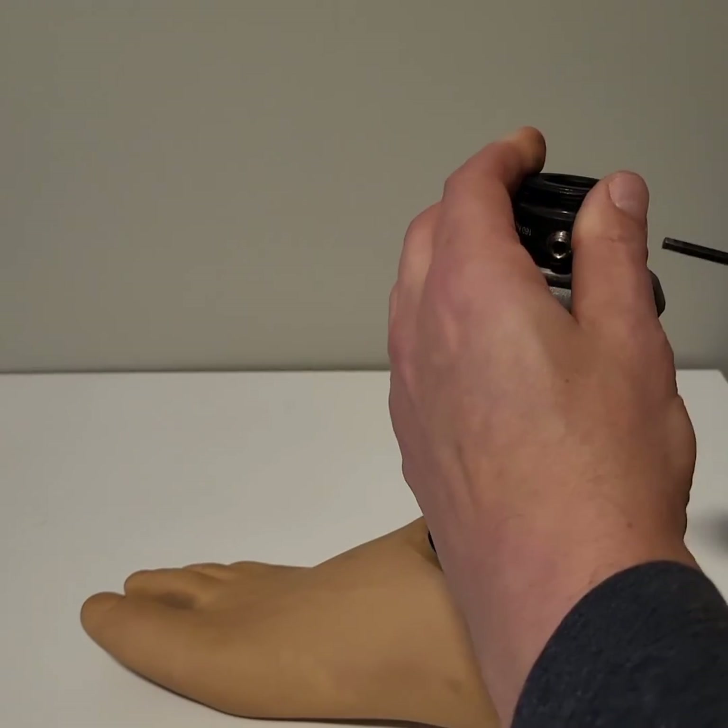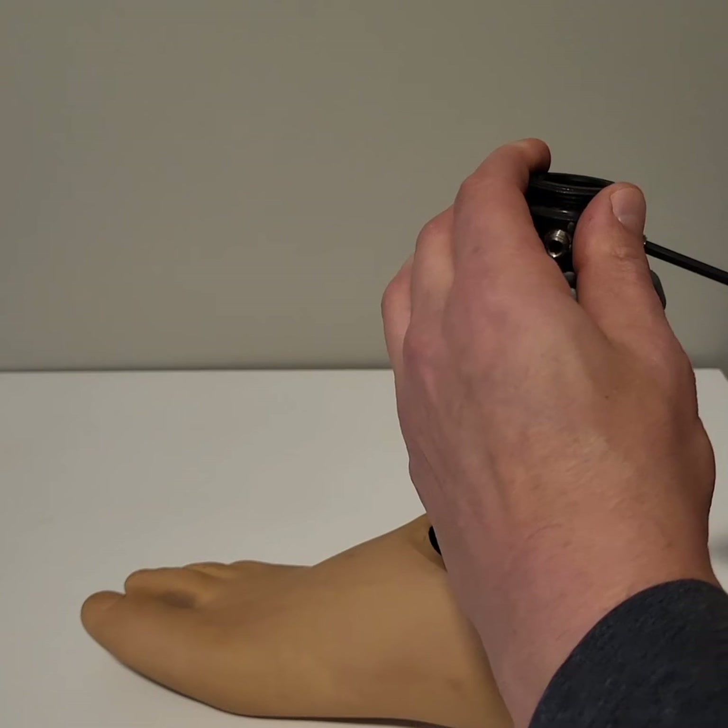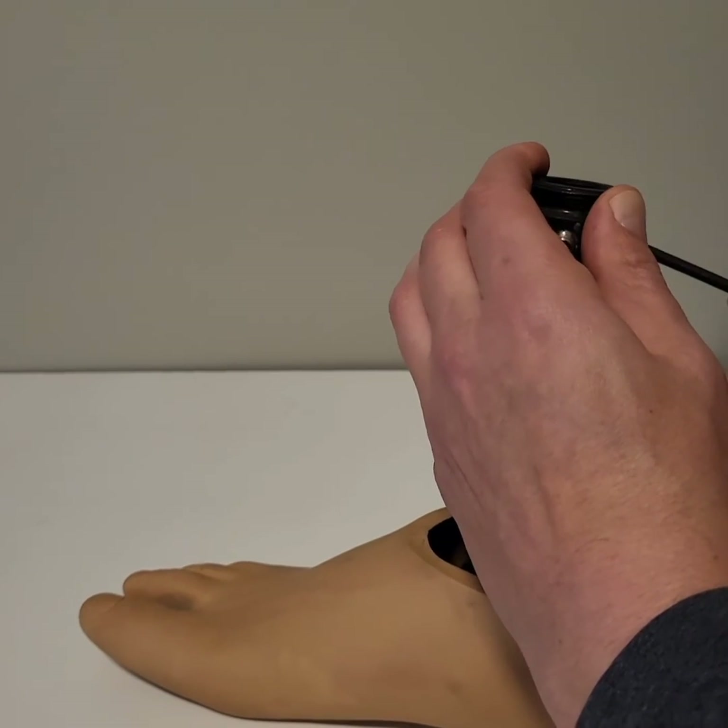So once that adjustment is set, those get secured and Loctited.